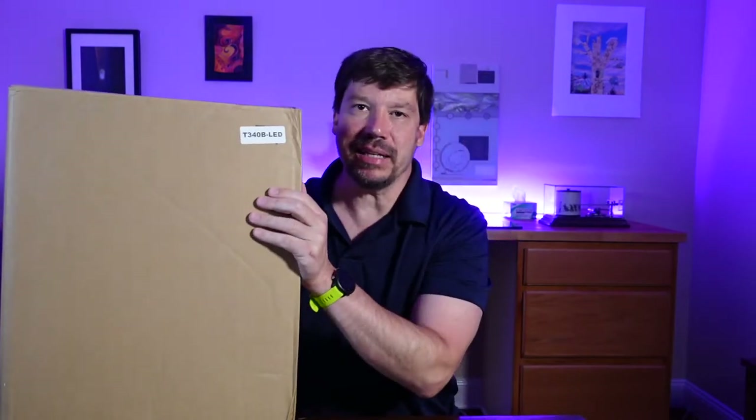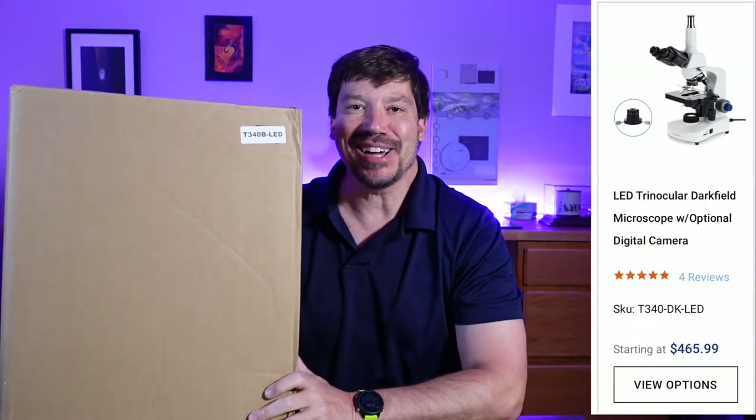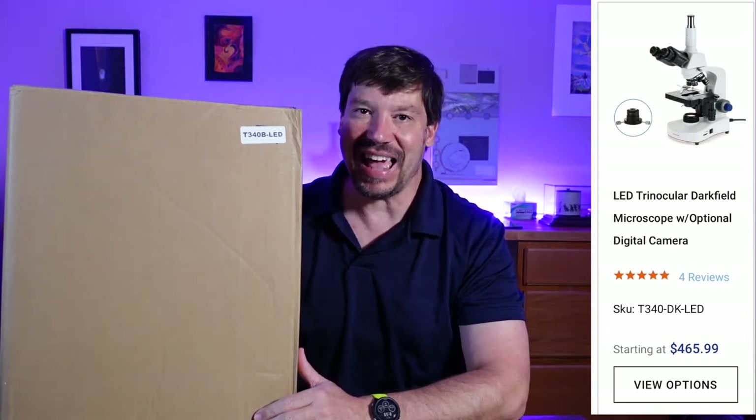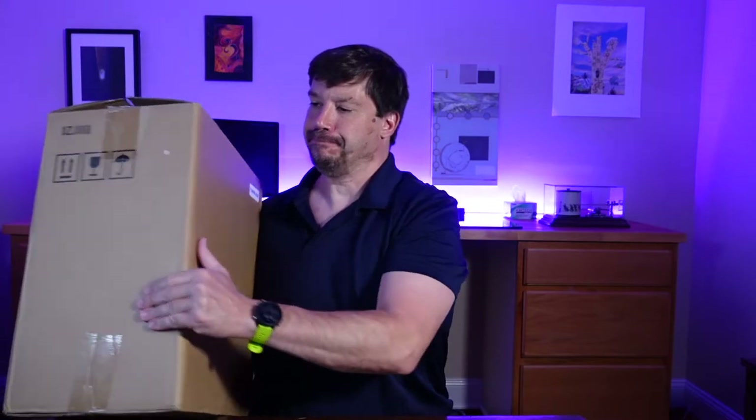The box says T340 BLED, which is a little strange in that in the online catalog you will see this listed as T340 DK LED for darkfield. I've already unsealed some of the packaging and done a little unpacking just to make the unboxing go a little smoother.